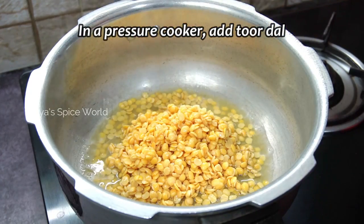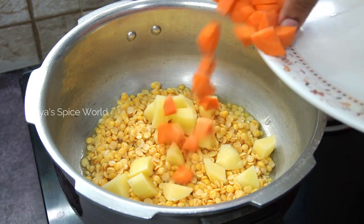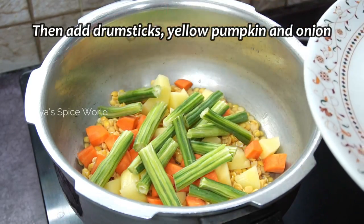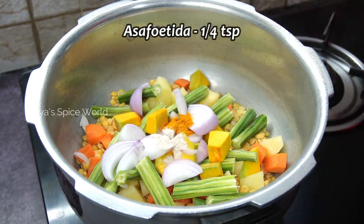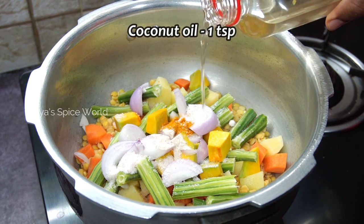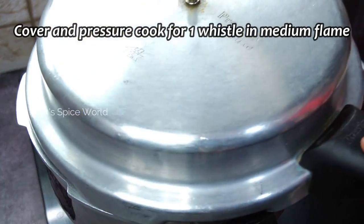Take a pressure cooker and add the dal first, followed by potato and carrot. Then add the drumsticks, yellow pumpkin, and finally the chopped onion. Now add quarter teaspoon of turmeric powder, a pinch of asafoetida, and some salt. Then add one teaspoon of coconut oil and enough water to cover the veggies. Cover and pressure cook for one whistle on medium flame.